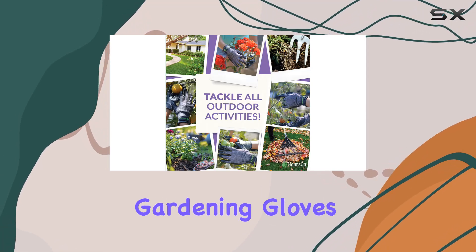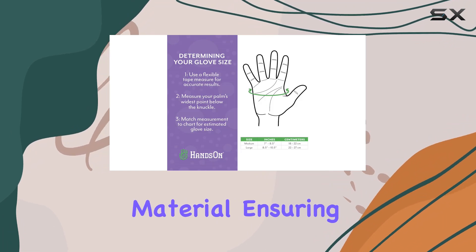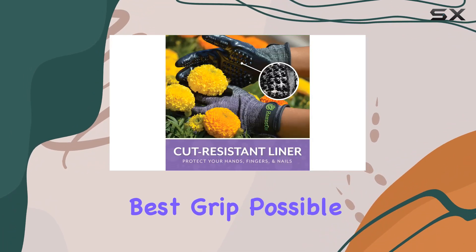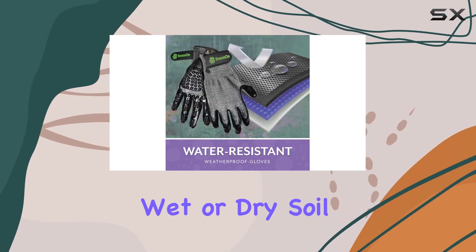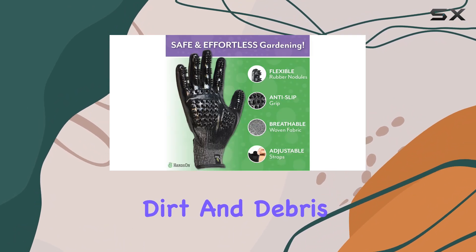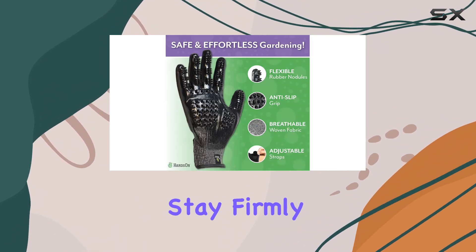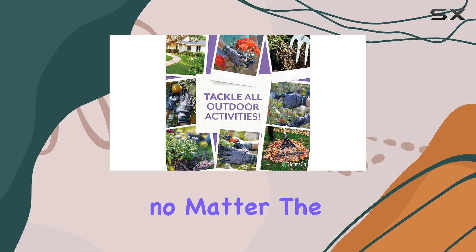The Hanson Gardening Gloves also feature an anti-slip design with ultra-tacky material, ensuring you get the best grip possible. Whether you're handling tools or working with wet or dry soil, the adjustable wrist straps provide a secure fit, keeping dirt and debris out. These gloves stay firmly in place, offering superior grip and protection no matter the task.